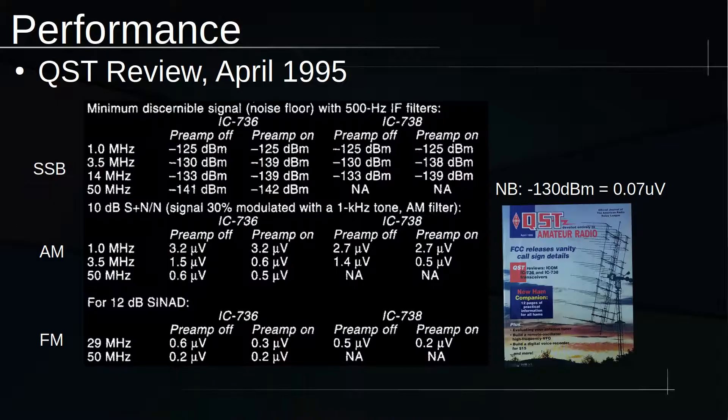When it was reviewed in 1995, it was about $2,500 — which is almost $5,000 today. These are the specs that the ARRL lab measured. As you can see, the receiver is pretty sensitive: that's the equivalent of 0.07 microvolts on that negative 130 dBm, so very, very sensitive on sideband, as you might expect.